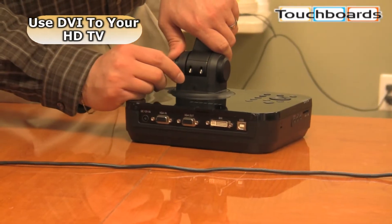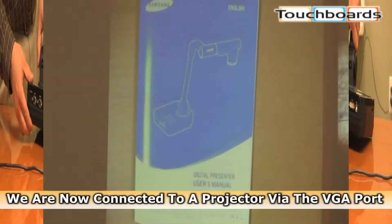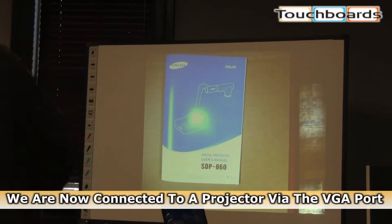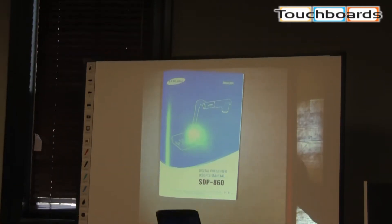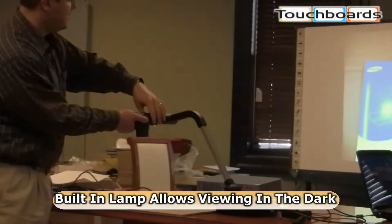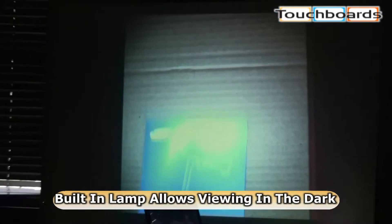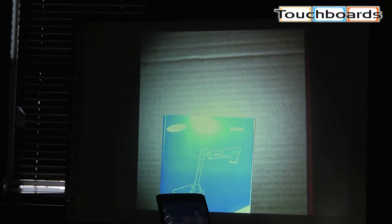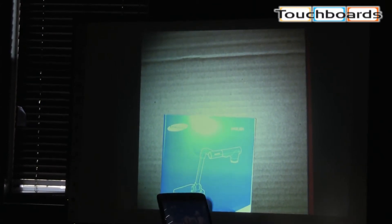You can also hook it up to a plasma or HDTV — pretty nice picture on there. You can also turn the lamp on. That lamp is located right here on the camera. As you can see, we can still see what we're looking at even though it's got a little bit of a bright spot on it, but that's just the lamp reflecting off the surface.